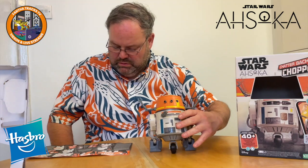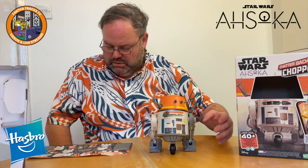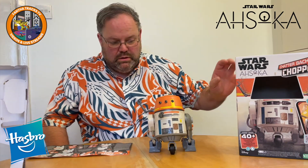Press one. Hello, Chopper. How are you doing, Chopper? Are you all right? Are you? So, how was it filming for the new Ahsoka TV series? It was good, was it?